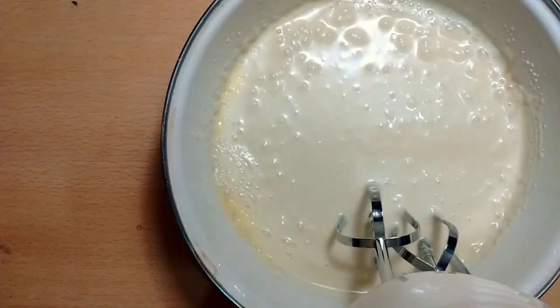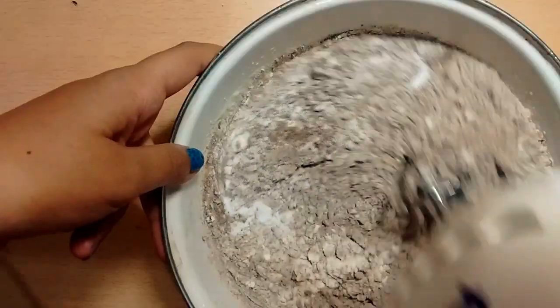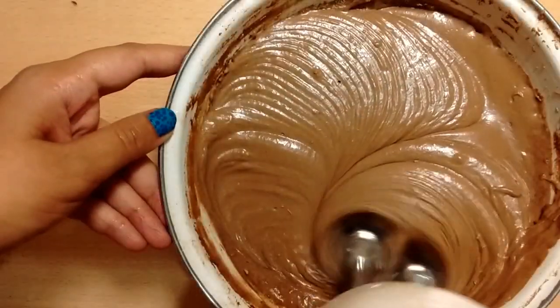Now put in half the flour mixture and stir in the sugar, then beat until mixed, about 2 to 3 minutes. Stir in the remaining flour and beat until smooth and creamy, about 2 to 3 minutes more.